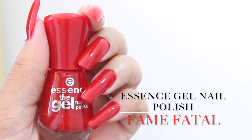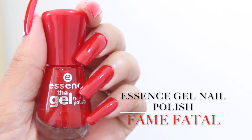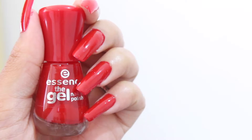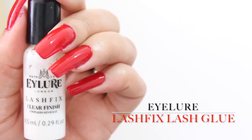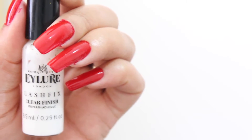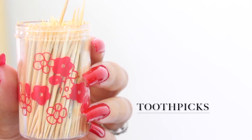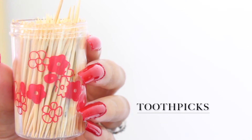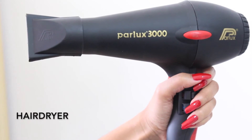If you guys want to see how I get it done, please stay tuned. So you will need the color you'll be applying on your nails — today I'll be using the Essence Gel nail polish in the color Fame Fatale. I'll also be using the iLure Lash Fix Glue, which has a clear finish and is the key ingredient to this tutorial. Next you'll need some toothpicks — I only use one, but use as many as you like. Lastly, you'll need a hairdryer — today I'll be using the Parlux 3000.